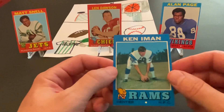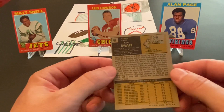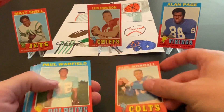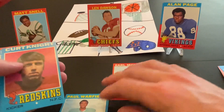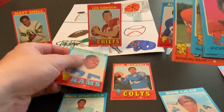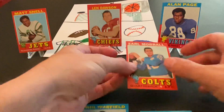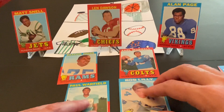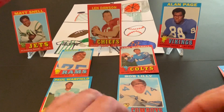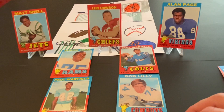And our last one is Ken Iman, center for the Rams. This card's pretty good. Overall, these cards are all in really nice shape. This was a really nice find — obviously Paul Warfield, Bob Lilly, Deacon Jones, another Hall of Famer. So it looks like we did pretty well here. This was a very nice pack opening. I do have more of these that I will be sharing in the near future. So I want to thank you for watching, hope you enjoyed it, and we will see you next time.